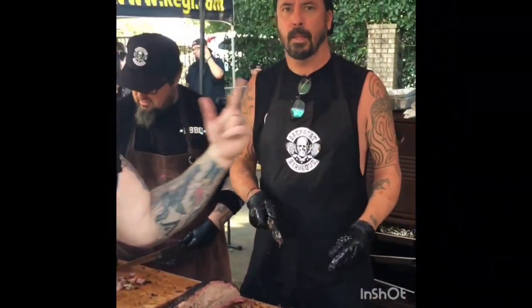Hey man, give it up with the East St. Chef right here. East St. Chef.